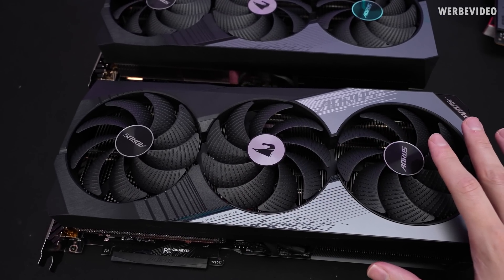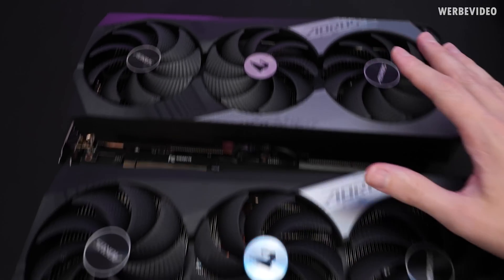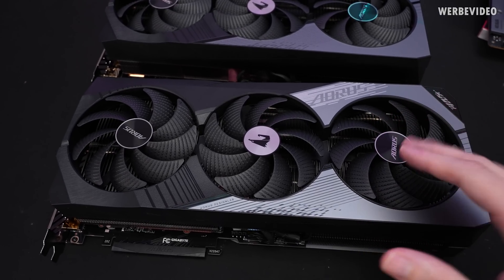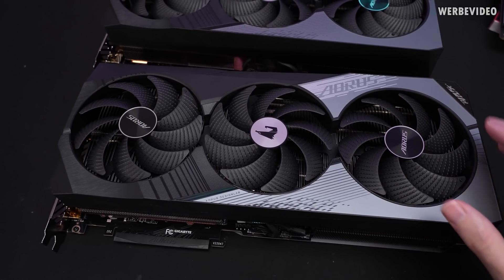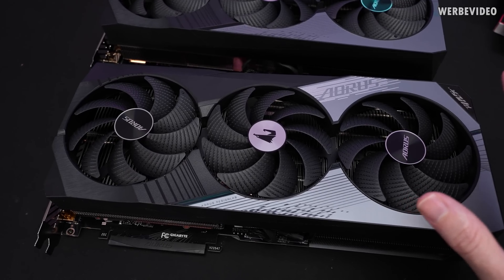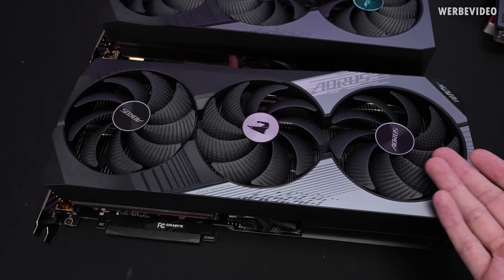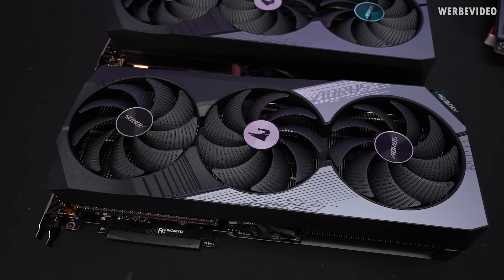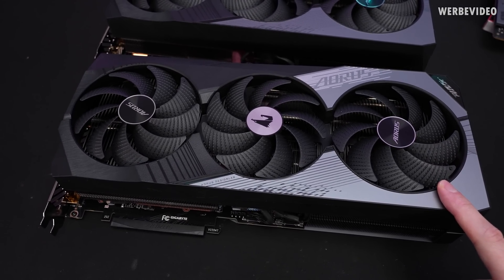Inspecting the front side of the cooler, we can find no visual difference between the 4090 and the 4080. Similar to the video from yesterday, that's a great thing because we already know that the 4080 has much less power draw than the 4090. But maintaining the same kind of surface area and the same kind of cooler capability, we should see some very good temperatures and also very good noise levels from this card.